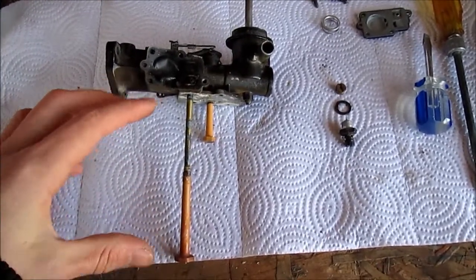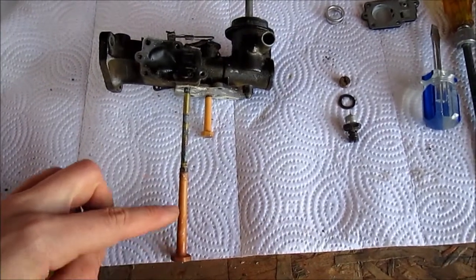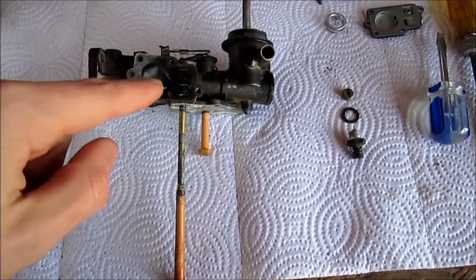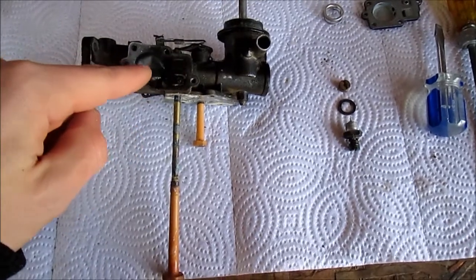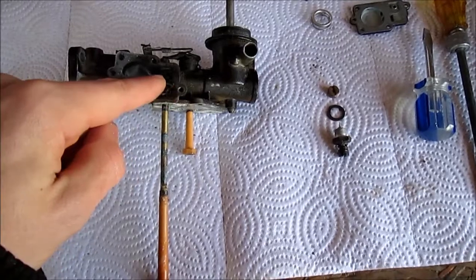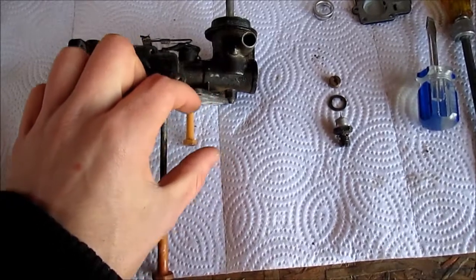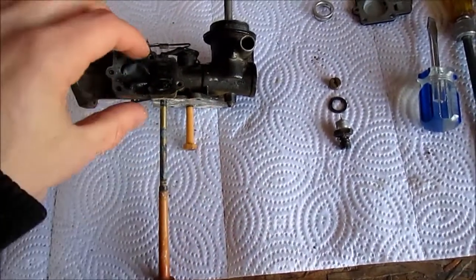Basically the fuel tank is below it — the fuel tank would be right here. This tube sucks gasoline up as you pull the engine, creating an air current through the carburetor that causes this diaphragm to pump fuel up. The fuel comes up through this valve right here, into the diaphragm, and then out. The diaphragm doesn't actually push it directly into the jet — it pushes it into a little smaller fuel tank in the top of the gas tank. And then from that, it's siphoned up this little tube right here.